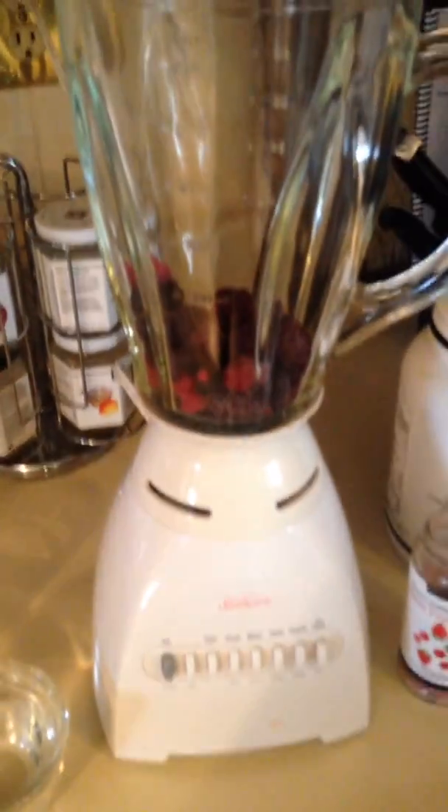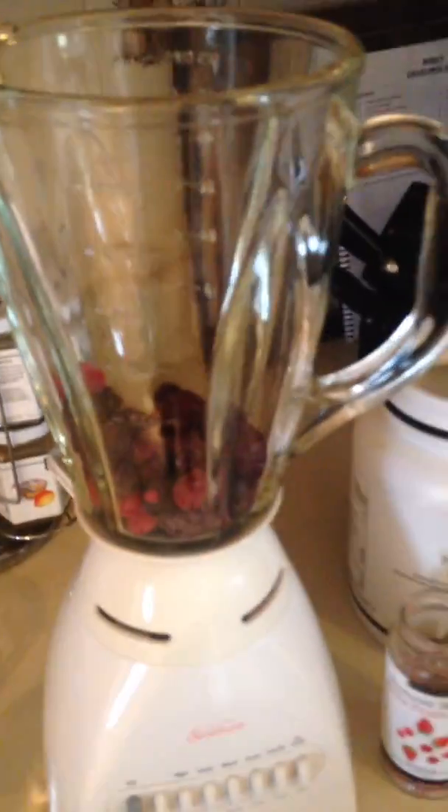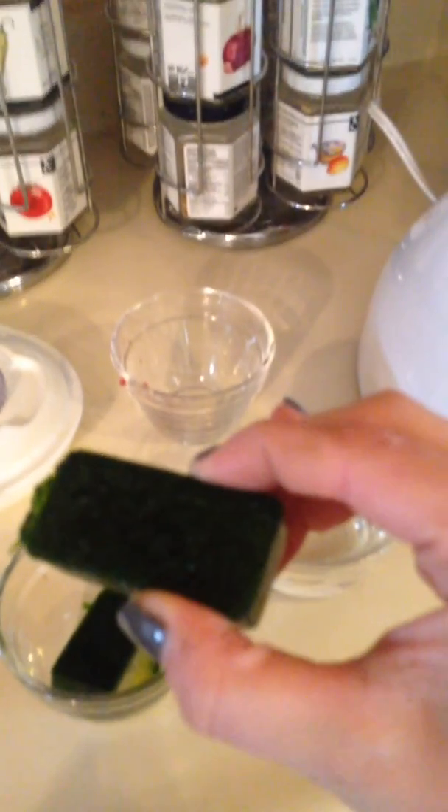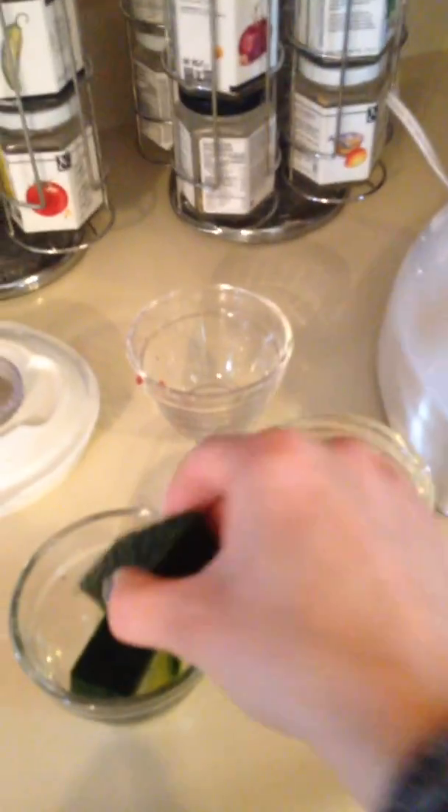Then you're going to have half a cup of greens, so you could do spinach. What I like to do is use these spinach cubes that I have pre-blended in my blender, poured into Epicure's Perfect Petite Pan, and frozen into these handy little cubes. So you could put fresh spinach in there, or I just grabbed two of my frozen cubes from the freezer.